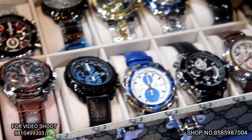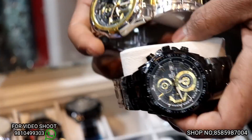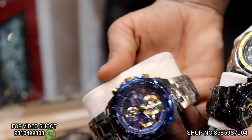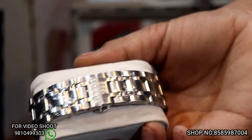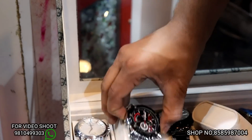It will be a chain. This rate will be 2000 rupees. It will be golden, black — this is really big. This is silver. This rate will be 2000 rupees for all the other ones.